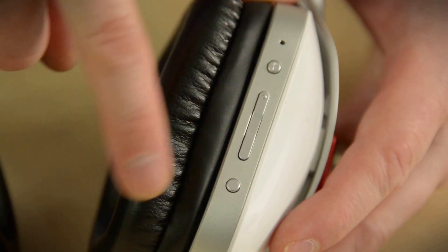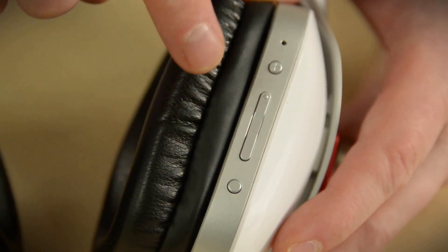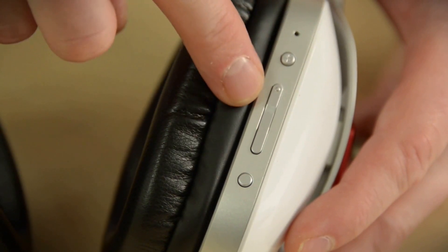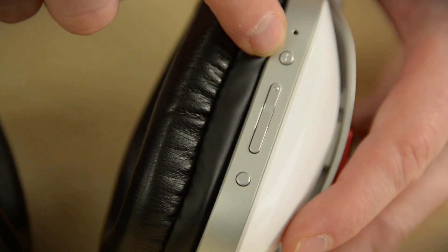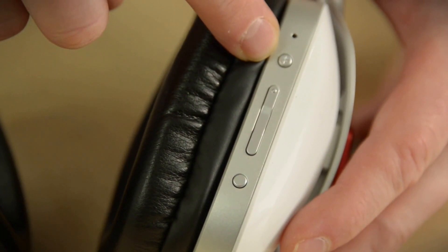Over on the other side, this is the mute microphone button, and apparently that's its single function. Over here, we've got simple volume up and down for any of your Bluetooth paired devices. And here's your Bluetooth button, which pulls double duty — it'll also call up Siri for you or attempt a redial of the last number called.